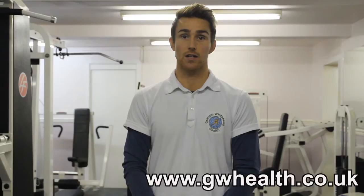Alternatively, go on my Facebook page which is Graham Whitehead Health, or Twitter which is at GWPT and Health. Thanks.